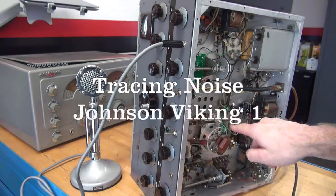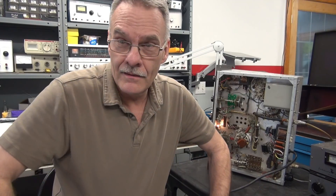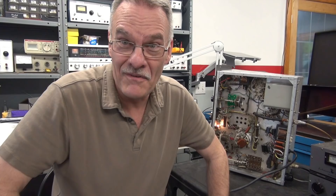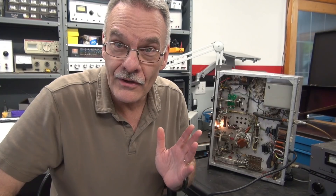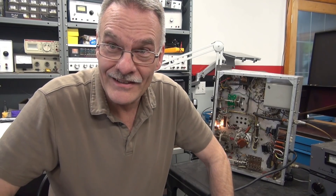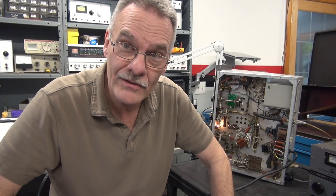The saga continues at D-Lab with that Viking 1 transmitter. I woke up this morning with a revelation — the Viking 1 is acting just like some of the old Gibson and one-off amplifiers I've worked on in the past that were noisy.